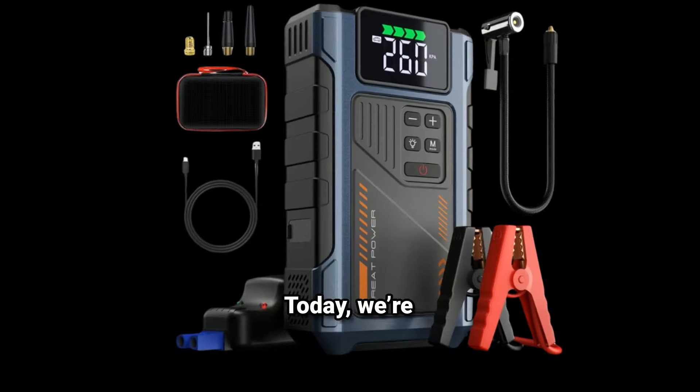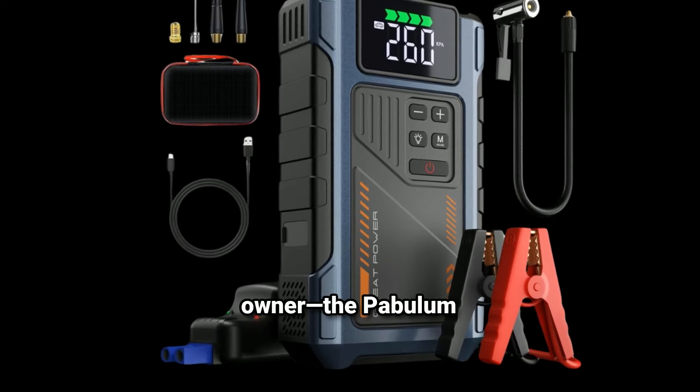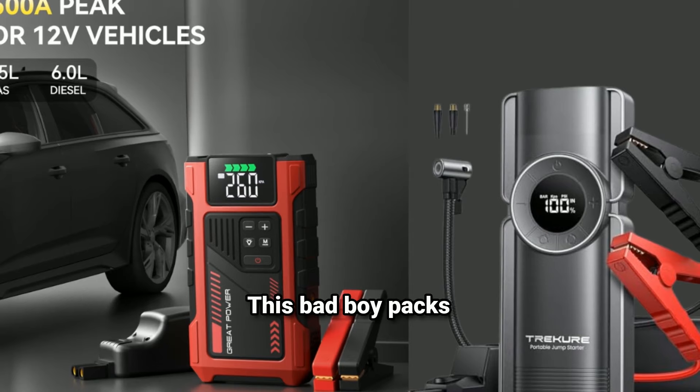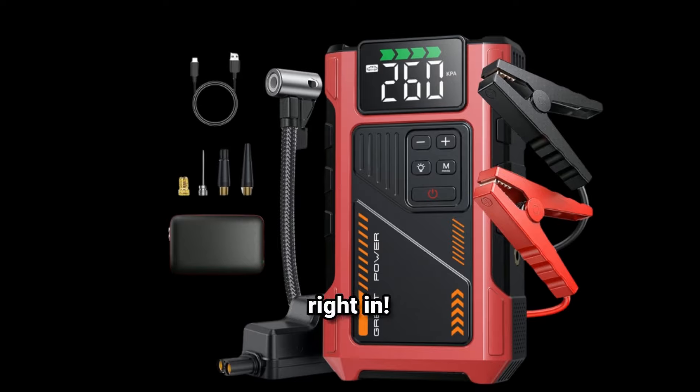Hey everyone, welcome back to the channel. Today we're diving into an essential piece of gear for every car owner, the Pablum Car Jump Starter with Air Compressor Combo. This bad boy packs a powerful 2500A, making it a must-have for emergencies. So let's jump right in.